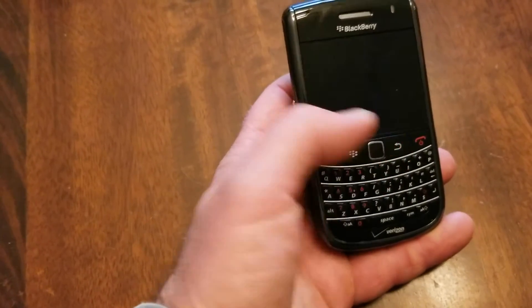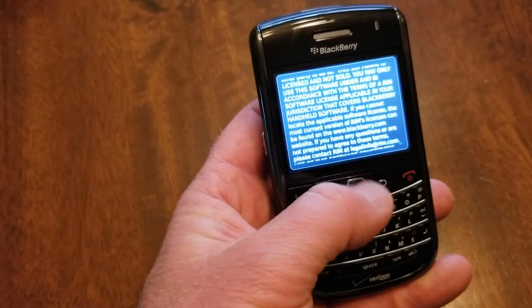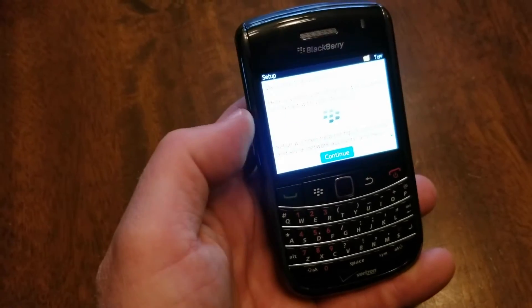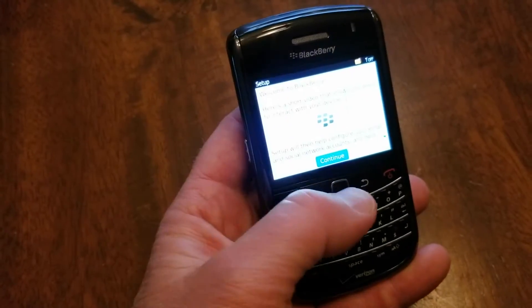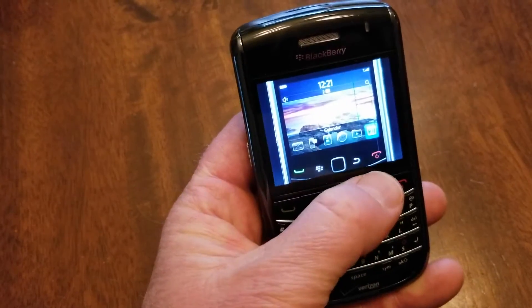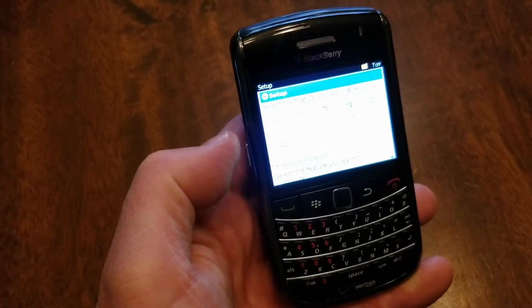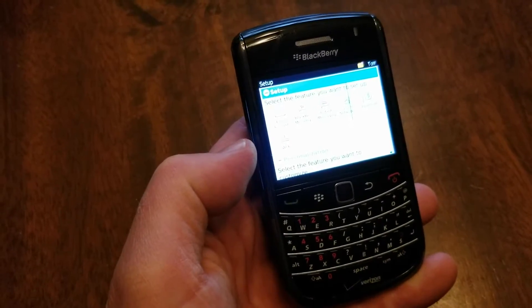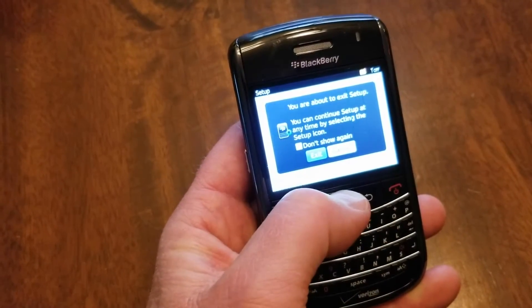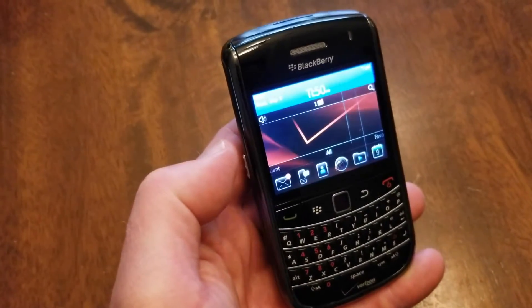Once that reboot happens, you will arrive at a screen that looks like this — this is basically just your agreement text. Go ahead and click OK after you've read through that, and then it'll walk you through a setup process if you like. I'm actually just going to have it go directly to the home screen. You can hit that little back arrow and skip out of or exit out of that setup process if you'd like to go through it at an additional time.